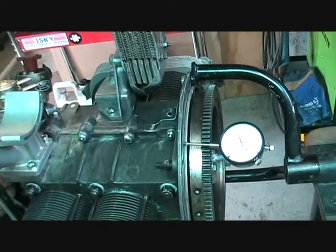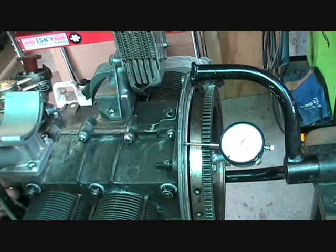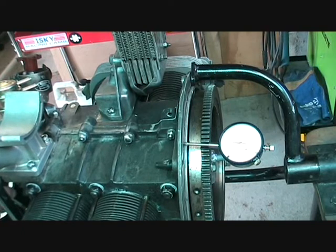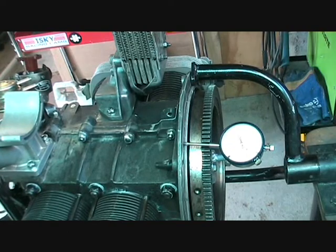At the moment, the maximum travel without shims is 0.8 of a millimetre, or 80 hundredths of a millimetre, which is obviously way too much. No shims in there of course at the moment. So now we'll add some shims.